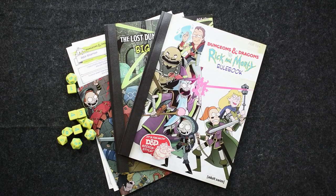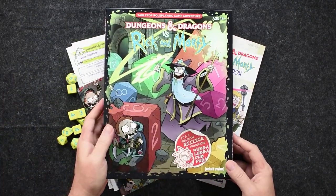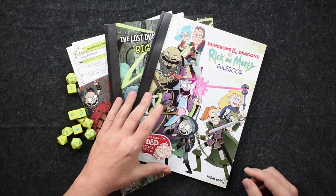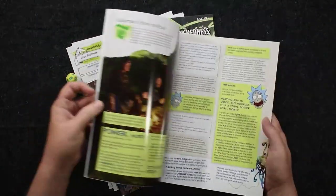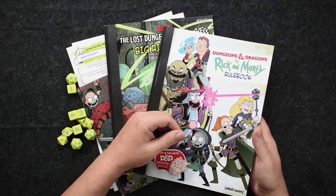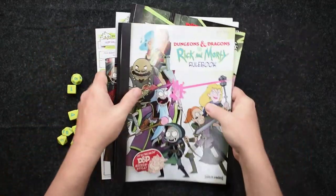I've got everything that comes in the Dungeons and Dragons versus Rick and Morty box already out here. I did an unboxing and page-through video just last week, so if you want to really delve into these and get a look at almost every single page, feel free to check out that video. I'm going to quickly go through what comes in the box.